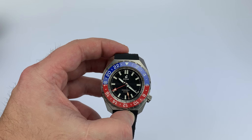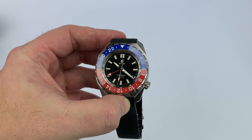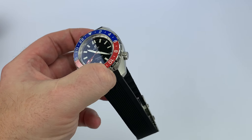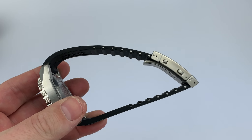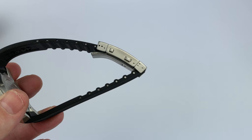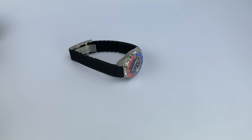Because the watch comes in separate pieces, you have to put it all together before you can wear it. Then after assembling it, you're going to have to go ahead and cut the strap — measure twice, cut once — and then put it on your wrist to see where you're at. I have a seven and a half inch wrist.